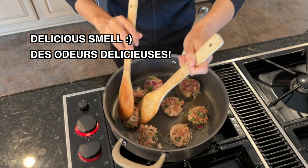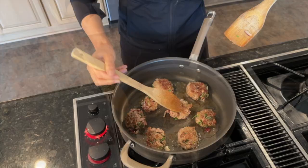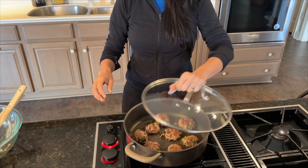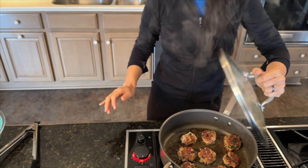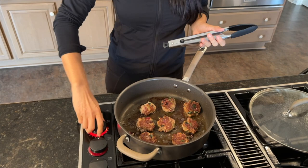You can't smell behind the camera because it smells so good. Lorsque vous avez les deux côtés dorés, on va réduire un petit peu le feu et couvrir quelques minutes. Alright, it's ready. I think we cooked them about 10 minutes. Vous voyez la belle coloration. C'est prêt. On a laissé cuire environ 10 minutes.